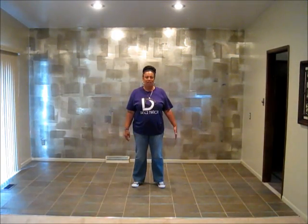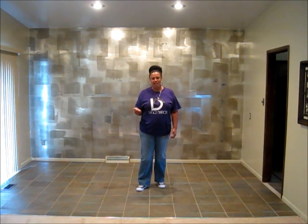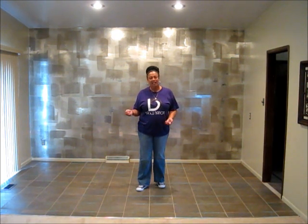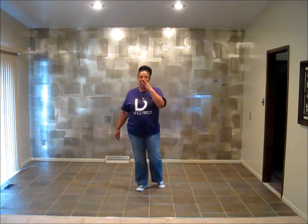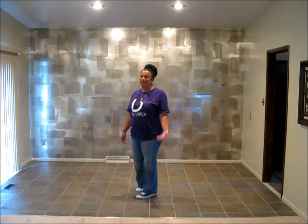What's up dance fam, it's Koli Koli. I'm going to do a quick instructional for a new beginner dance I have called 3-2. It's spelled out T-H-R-E-E-T-W-O — so not 3-2 the numerals, but three-two spelled out with the words. 32 counts, that's why it's called 3-2.